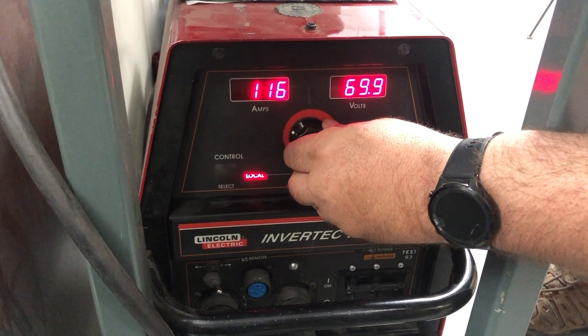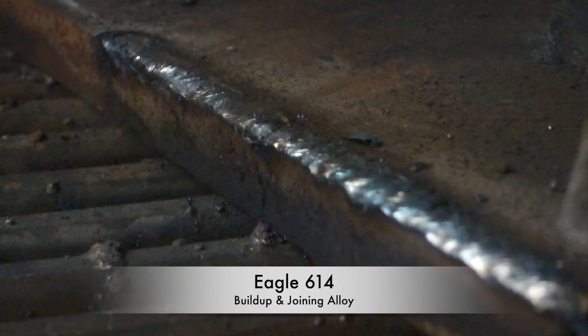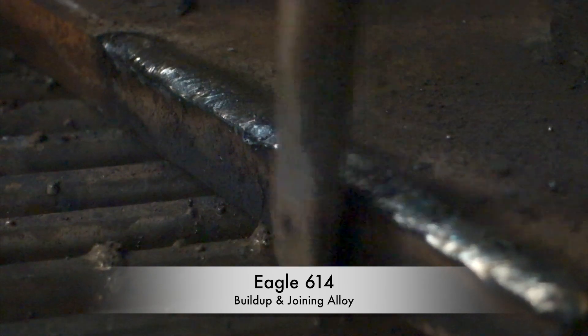Today we're welding with a 1/8th rod using our Lincoln Invertec V350 set to 115 amps. Now we're going to put this on top of the Eagle 614 build-up rod, welding right out to the edge.